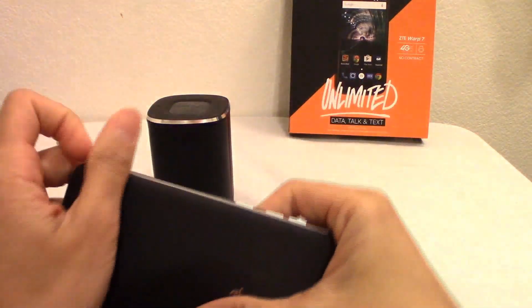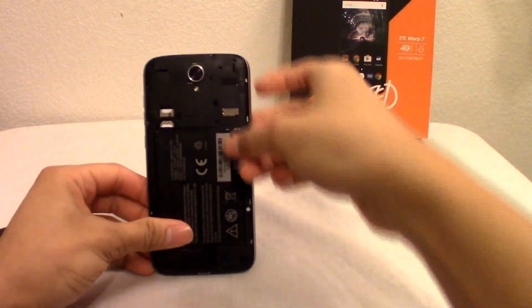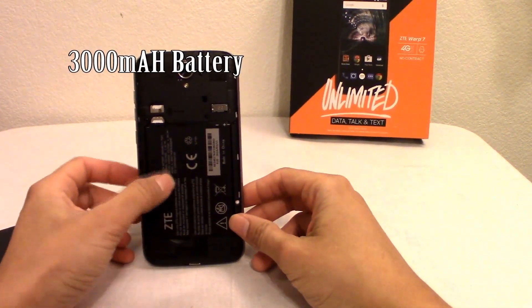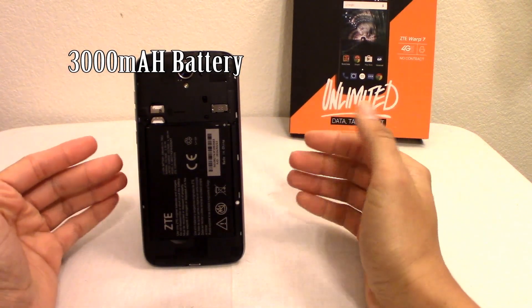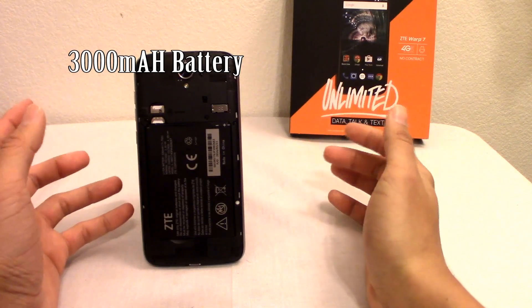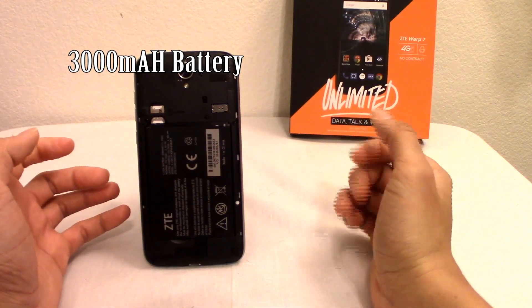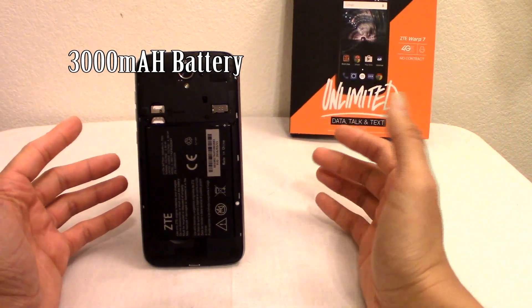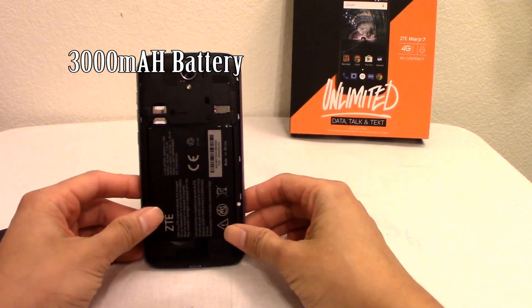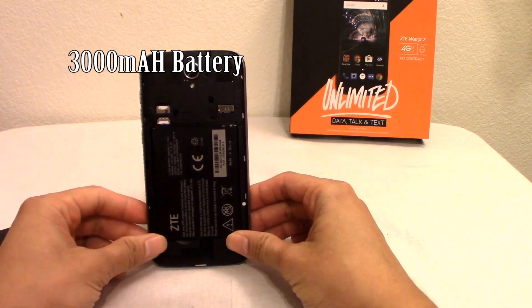Let's remove the back cover so you can see what's inside. Right here you have a 3,000mAh battery, so this phone will get you through a full day as long as you're not constantly streaming. You can actually use it for a couple days on one charge. And the cool thing is it has fast charging — since it's USB Type-C, the phone charges fully within about an hour.